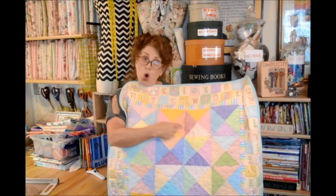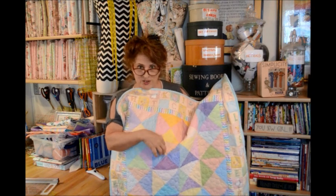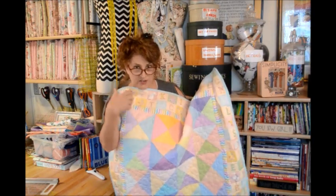I did an all-over little free motion quilting stitch in the center here with bubbles and circles. In just a minute or so, I'll attach a video of me actually quilting the center of this quilt.